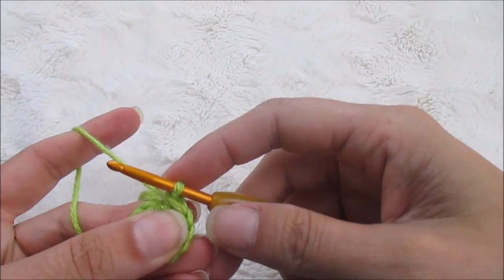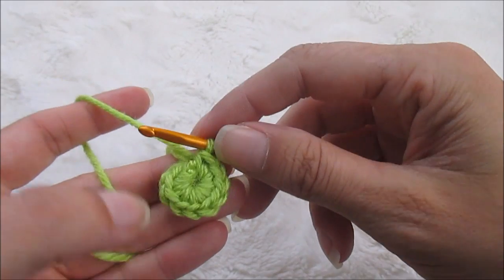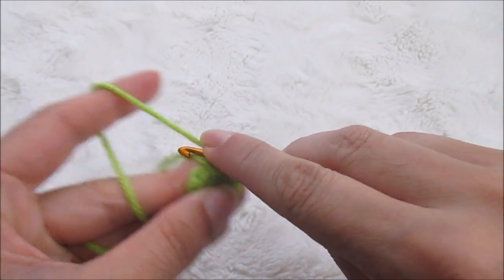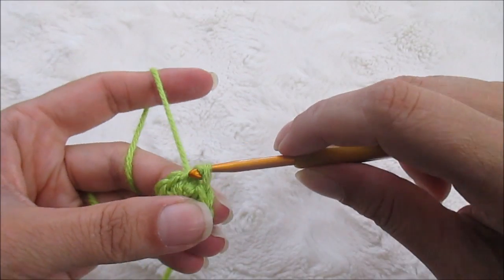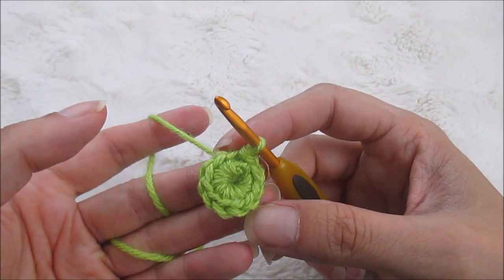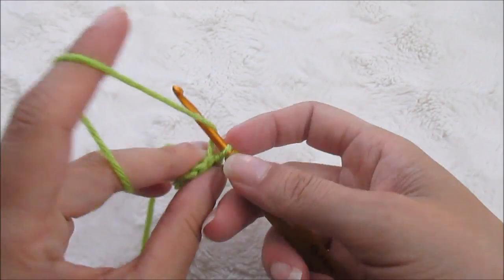Now we have this circle with ten single crochets. We are going to slip stitch to the top of the first single crochet made — I always count backwards 1, 2, 3, 4, 5, 6, 7, 8, 9, 10 just to make sure I'm putting it in the right place. So we slip stitch into there, and now we're going to make another round of single crochet except we're going to do an increase round because we want to end up with 15, so just follow along.